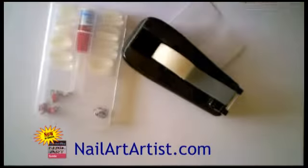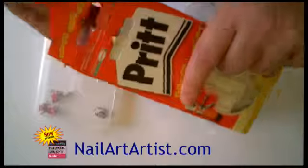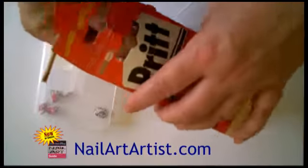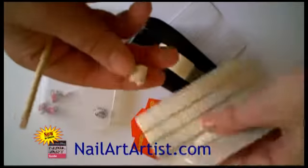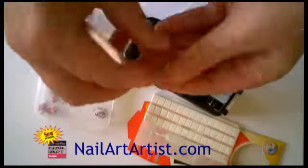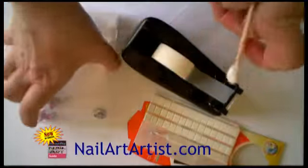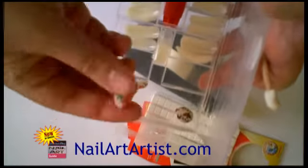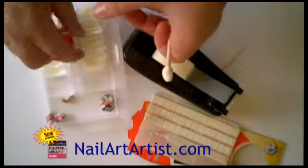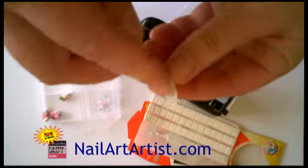The third method, and my preferred method, is testing on false tips. For this method you need some mounting putty and an orange wood stick. Take some mounting putty and make a little ball of it, then put it on an orange wood stick. You don't have to throw the putty away after using it — just knead the used ones a bit and they are good to go again.